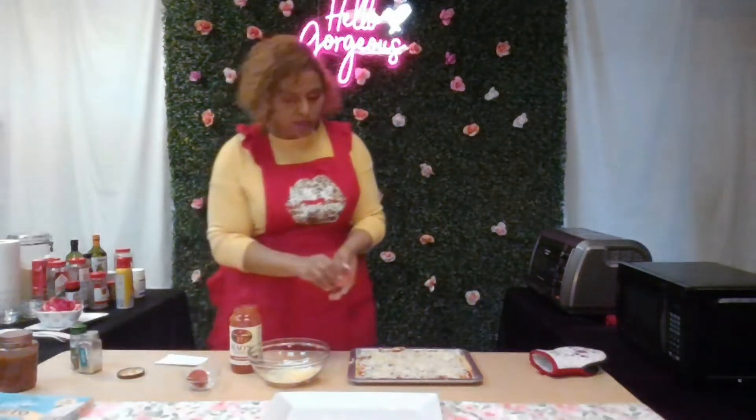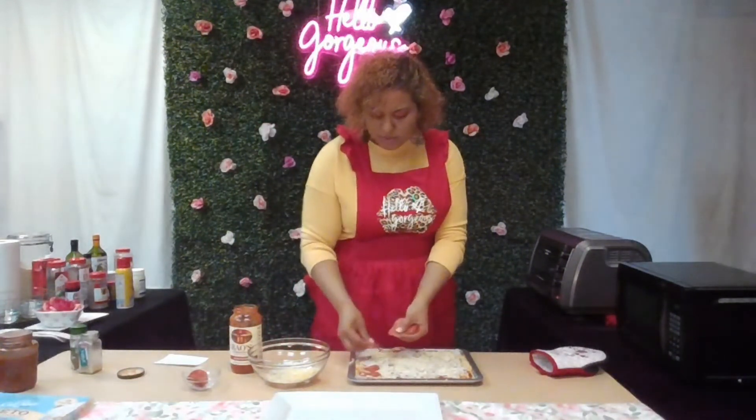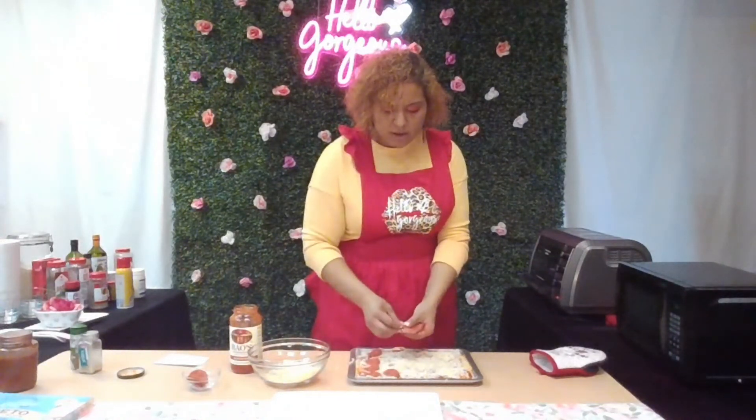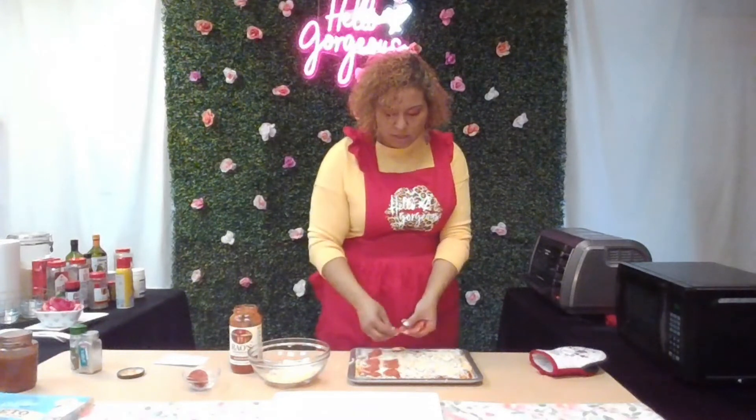Half of this pizza will be pepperoni, but you can do it however you want. You can add veggies, other types of meats like chicken or sausage, or bacon bits — however you desire to make your pizza.